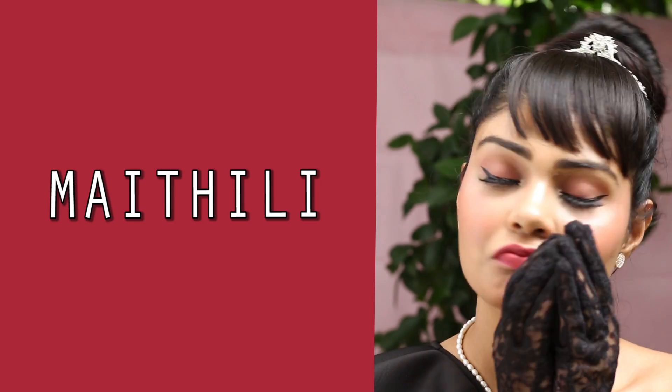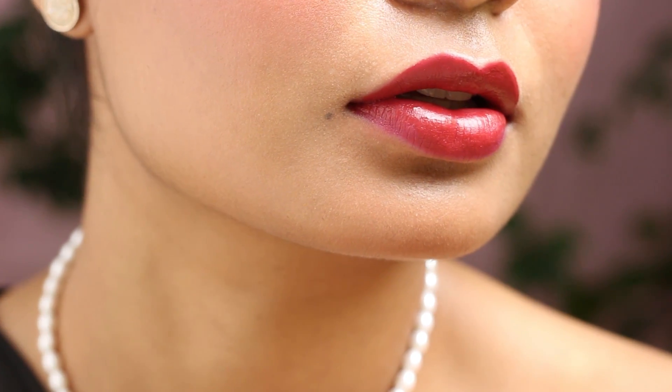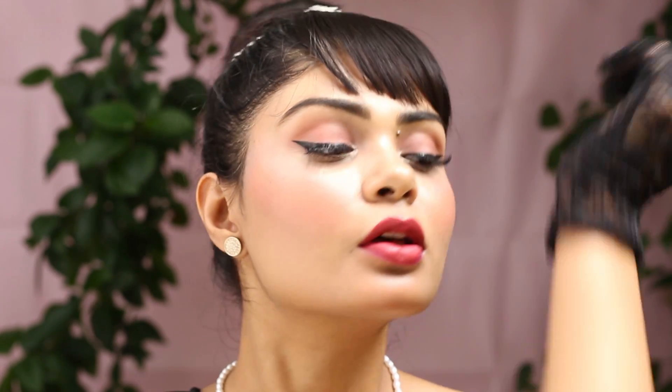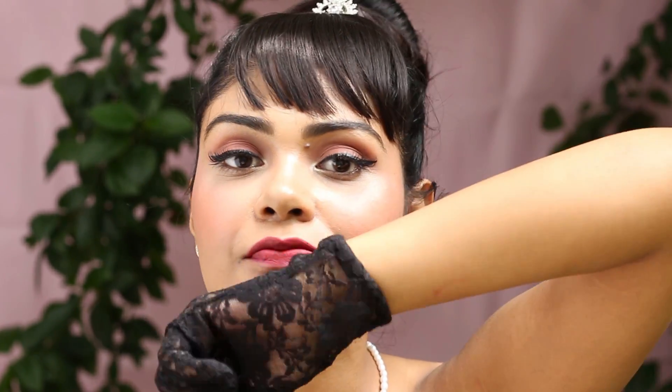This shade is Methly and on the packaging they've mentioned it as a deep mauve shade — indeed it is a mauve shade. But here's the thing: it's very similar to Rukmini, just a tad bit darker. So if you like nude red shades, buy only one of these because they're very similar — save your hard-earned money.